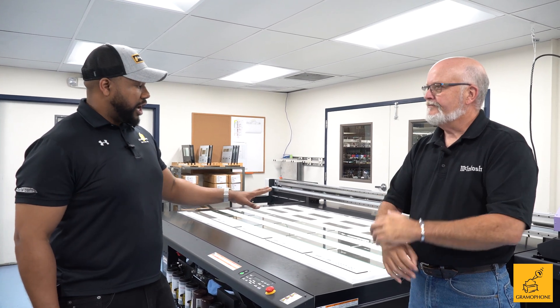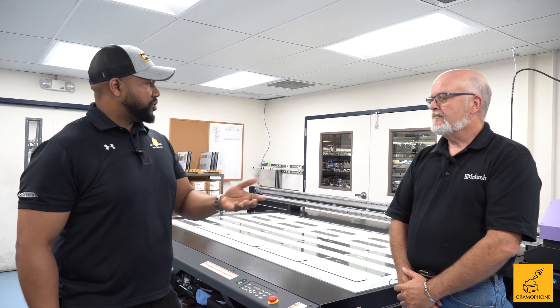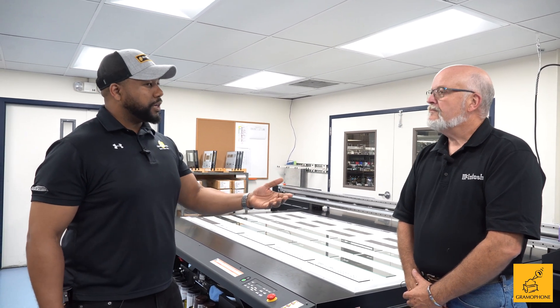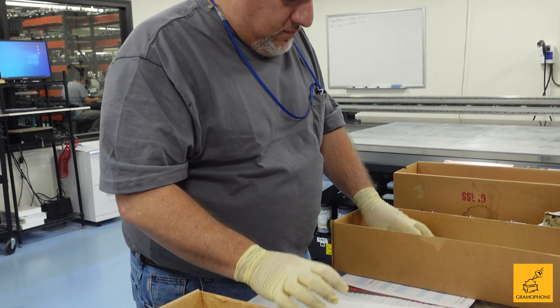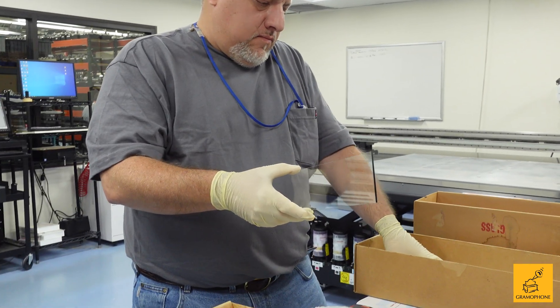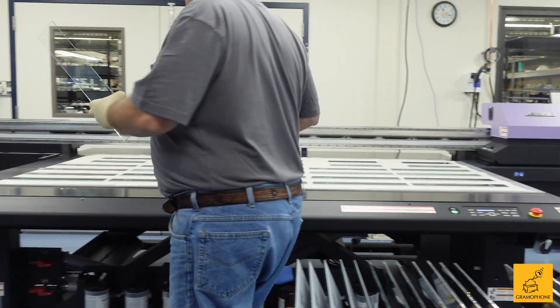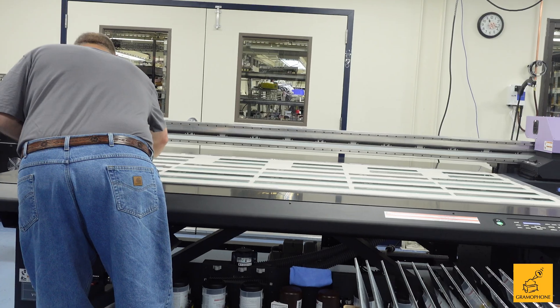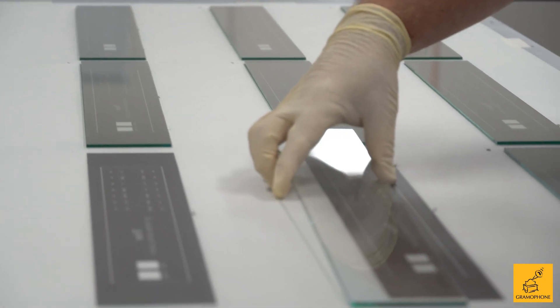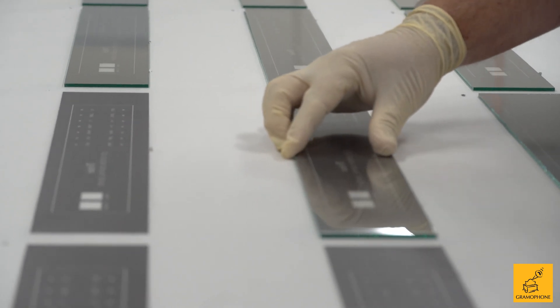Macintosh — to understand how this process goes — I would have thought that silk screening or some sort of that manufacturing would have been part of it. So we used to do the glass that way. And even the difference between the way we print the glass now and the way we print the metal — even though the metal is still silk screening and we used to do glass silk screening — it's a completely different process, glass versus metal.